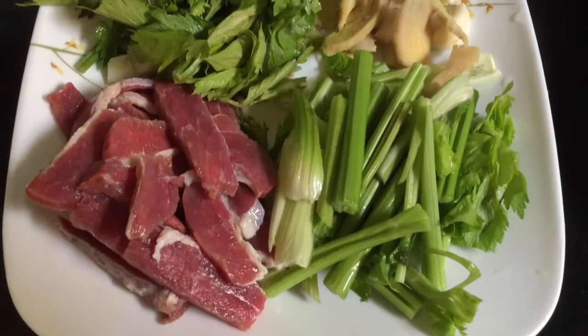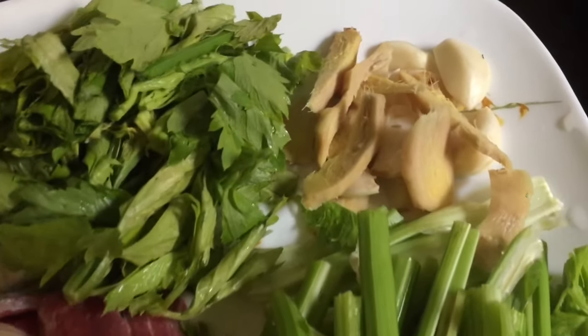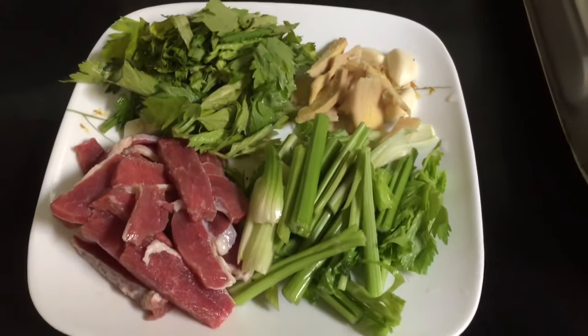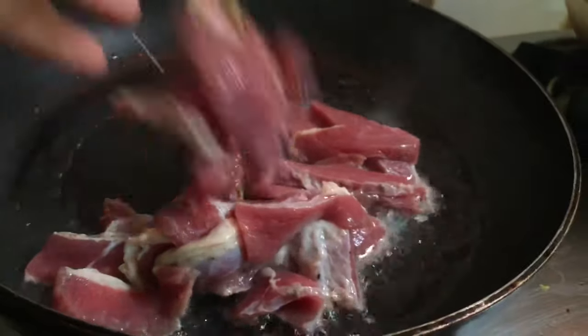These are the ingredients. I have some buff sliced leaves already cut, some Chinese celery, ginger, and garlic. I already heat the oil and once the oil is hot, add the meat.